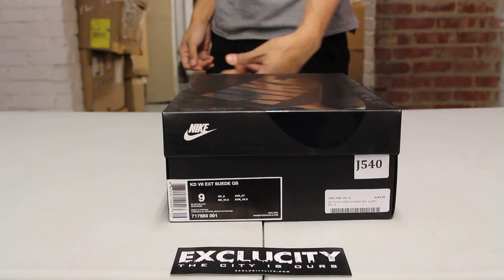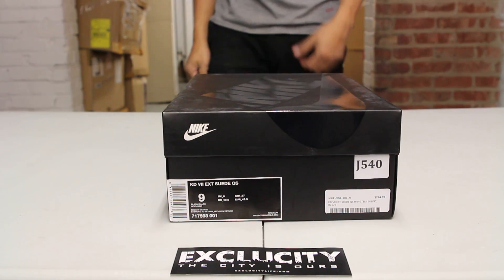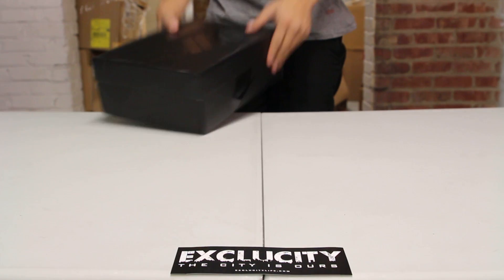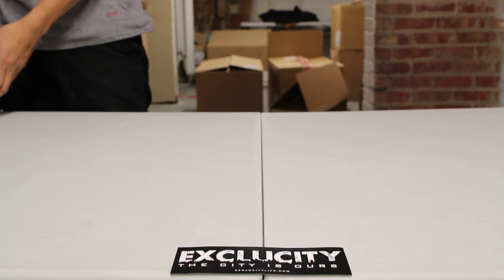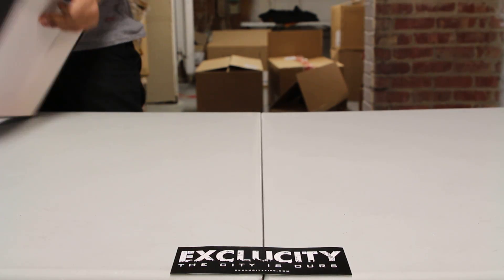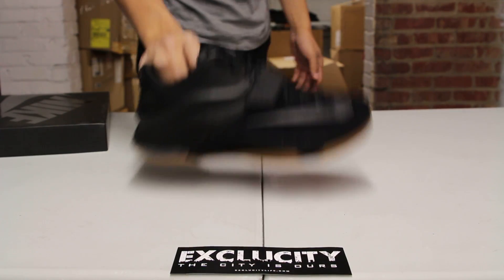What up y'all, Texas City coming to you with another unboxing video. We got the KD EXT 7s in the black, black colorway. This is the black gray KDs, also known as the KD is not nice KD EXTs.